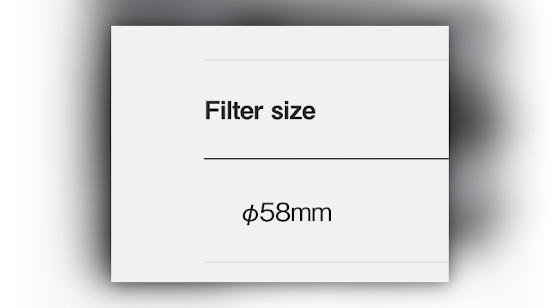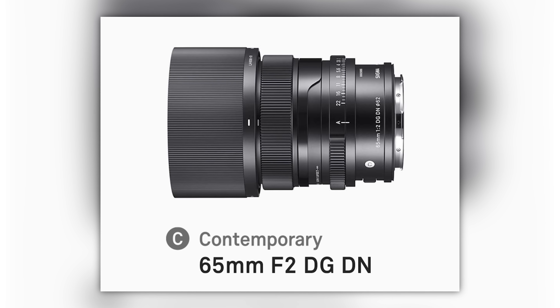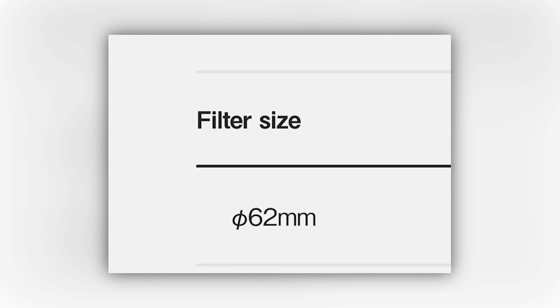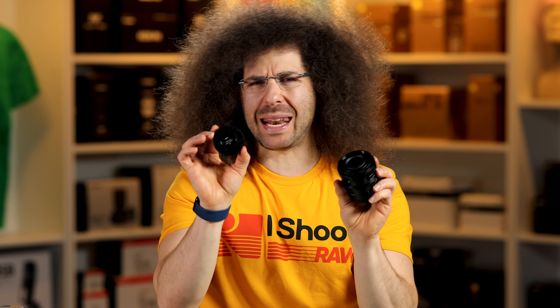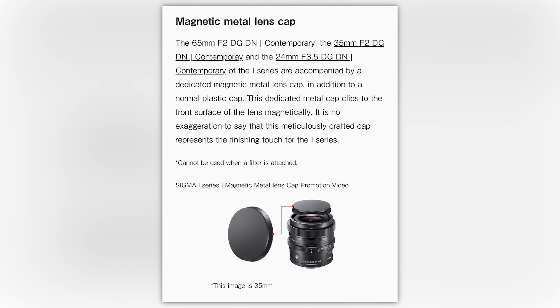58 millimeter filter thread, so you have a 58mm lens cap. The 65mm F2 Contemporary I has a 62mm lens cap. Something interesting — it comes with a magnetic lens cap. It snaps on and it's not going anywhere. I'm still not sure why you would use this, but you have that option.